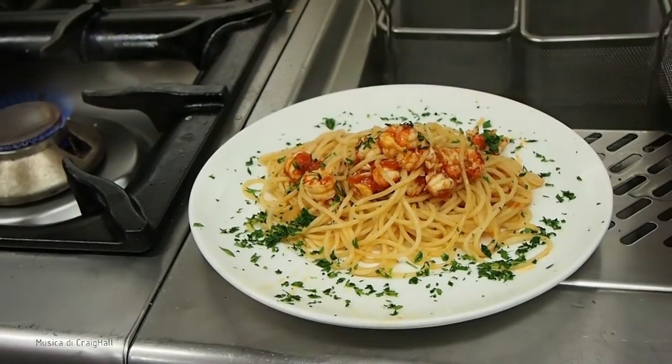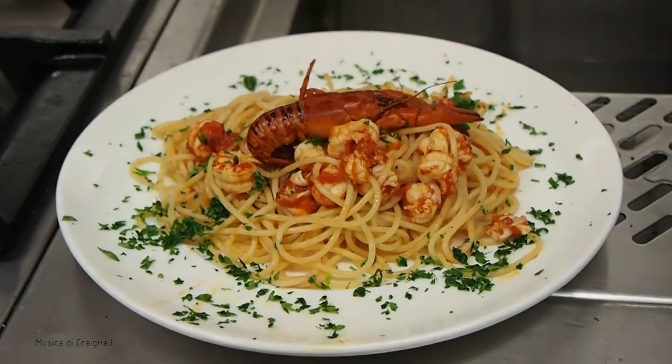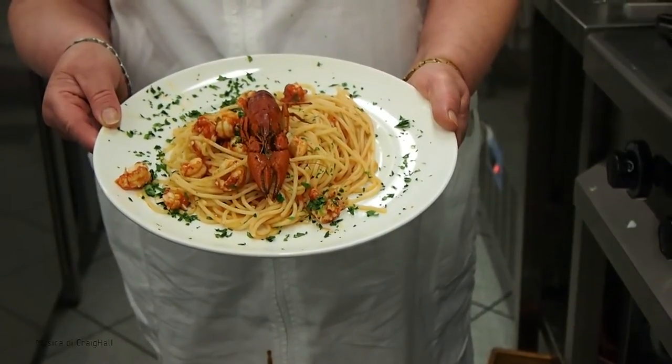First they let the gamberi, because they bring the gamberi alive. And the gamberi are already left? Yes, because if you want to see the gamberi, they are dark. And the tails become red.